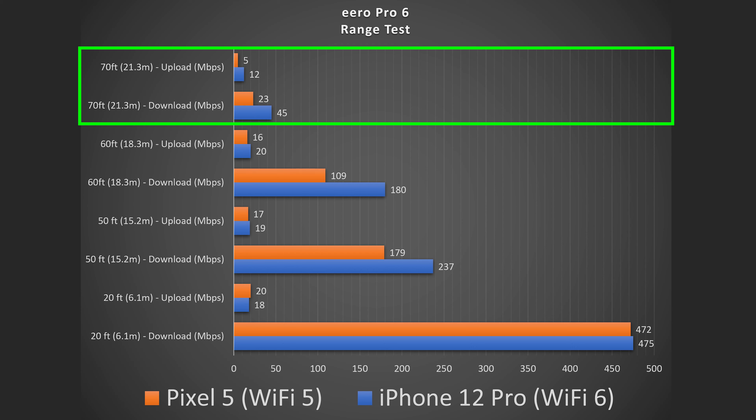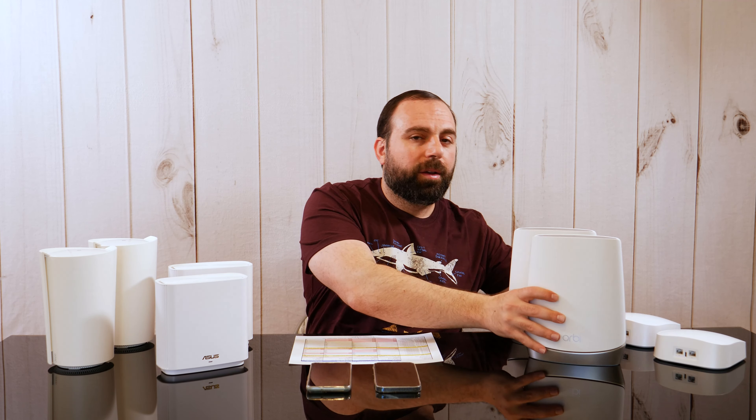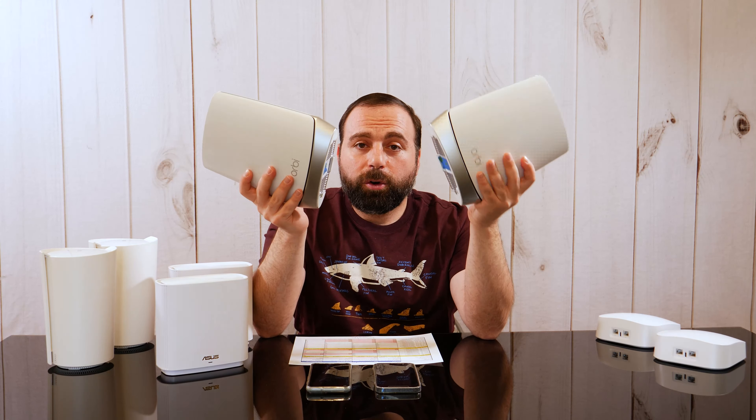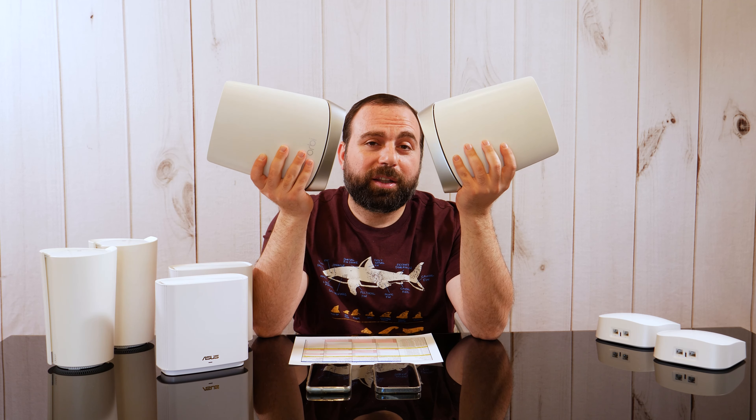Starting with the Eero Pro 6: they claim 3,500 square feet, but I feel like they're either accurate or understating it, because this thing goes up to 70 feet and is still getting usable speeds. Even farther away you're still getting pretty good speed. Very impressed with the Eero Pro 6.